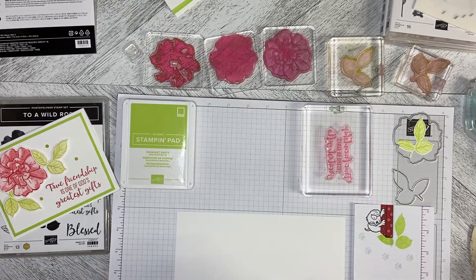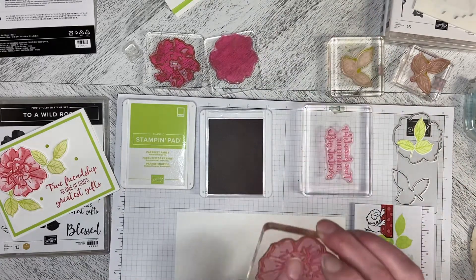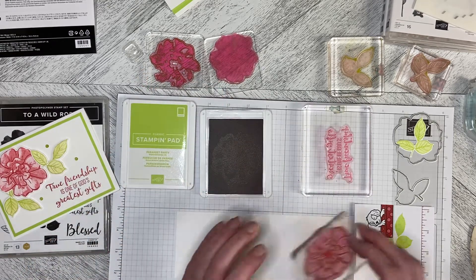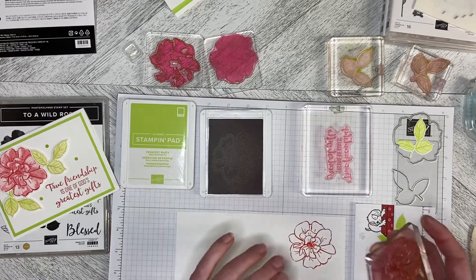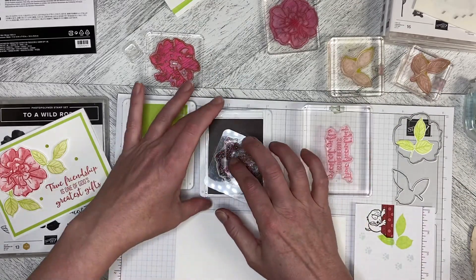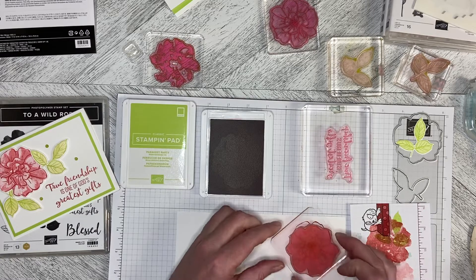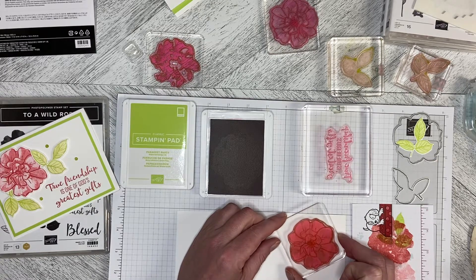Let's start with the Rose. I'm using the Outline Stamp at first value on the Rose — just going to stamp it down, so we've got full value on the Outline. Then I'm going to take the background stamp, stamp it away once, and then stamp it away again, and then pop it down inside the Outline.